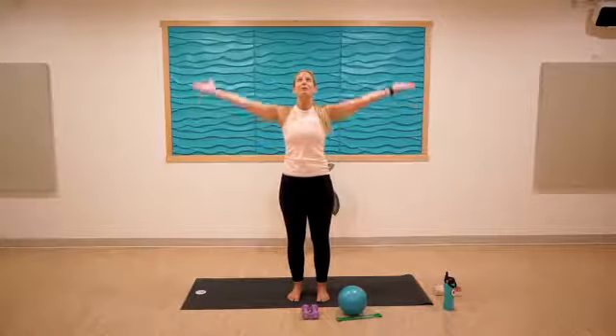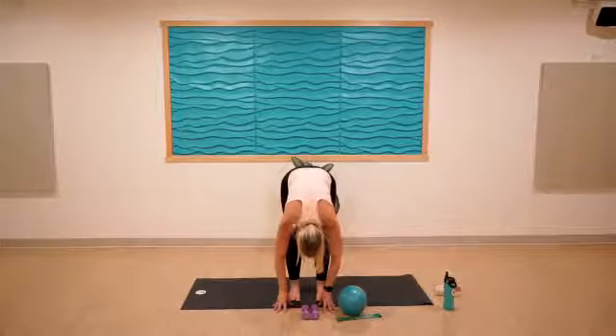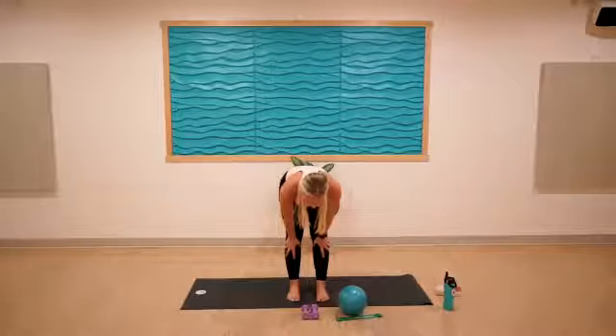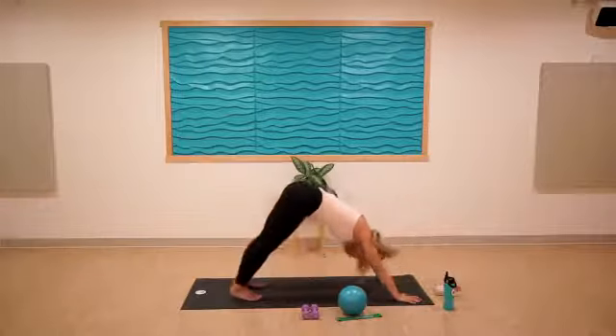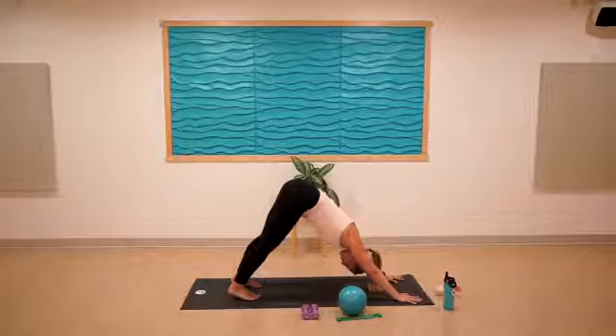Reach both arms up again and take this to a forward fold. Inhale for a halfway lift, then step it back to downward facing dog. Let this feel good in your hamstrings. Notice how strong you are in your shoulders, your biceps, your triceps.